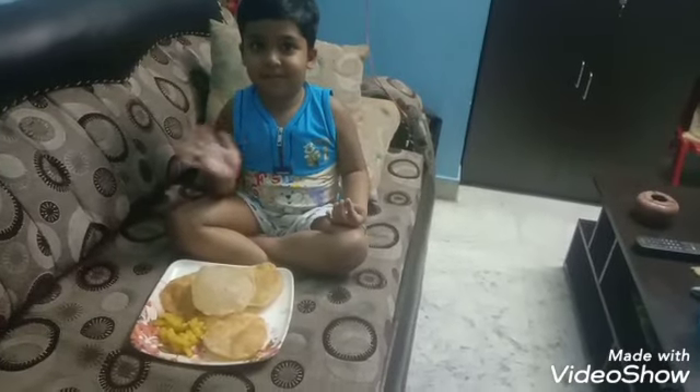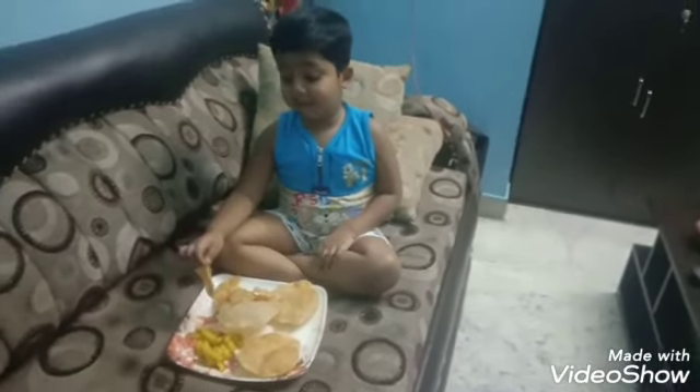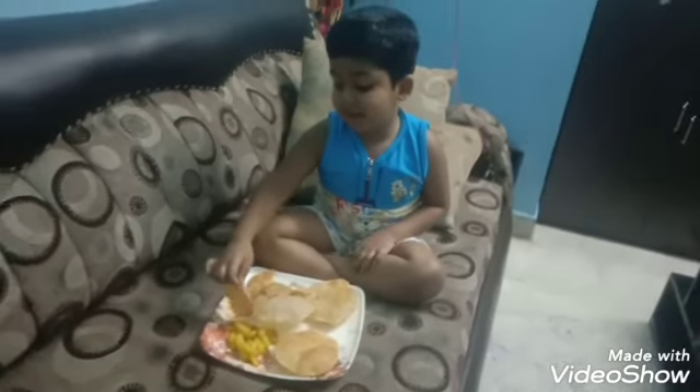Not now. See you later. See you soon. I am back again and I am going to eat the aloo bhaja. Thanks.